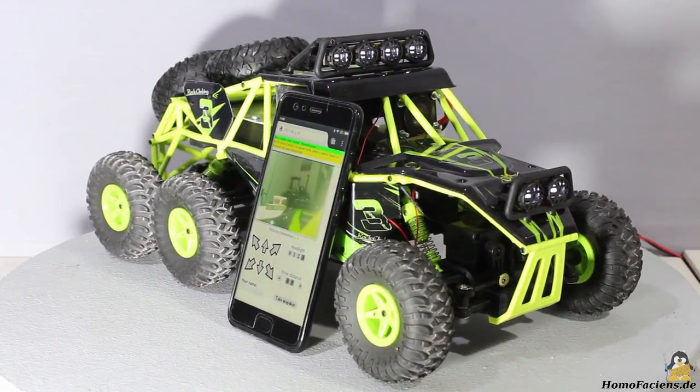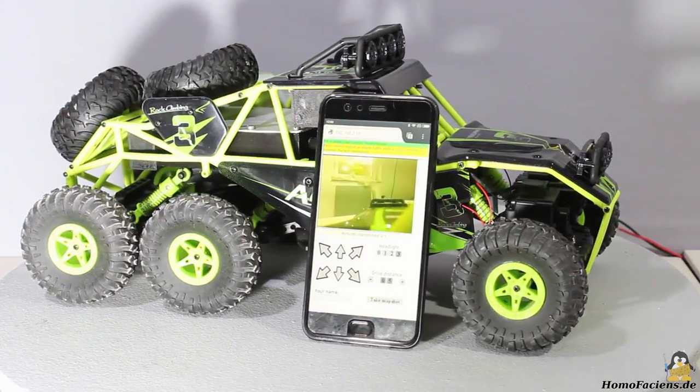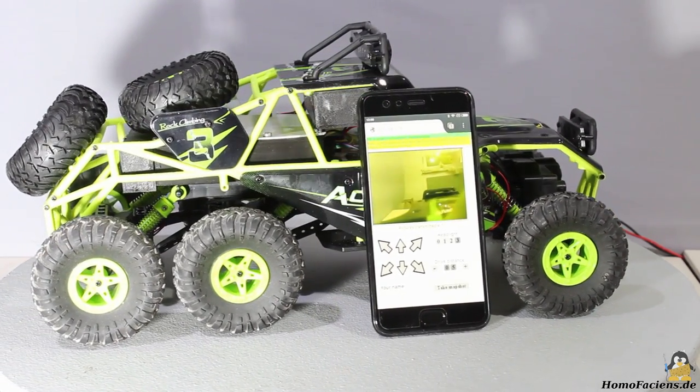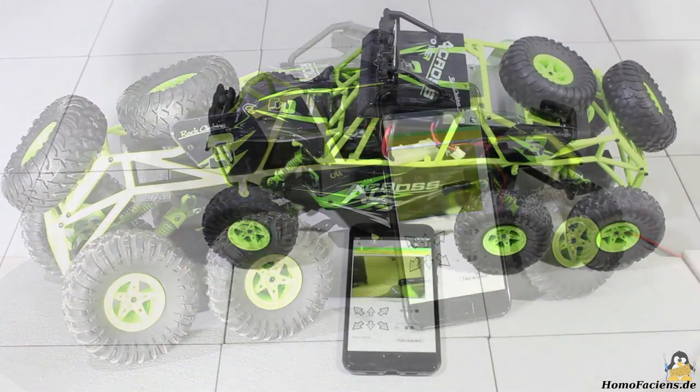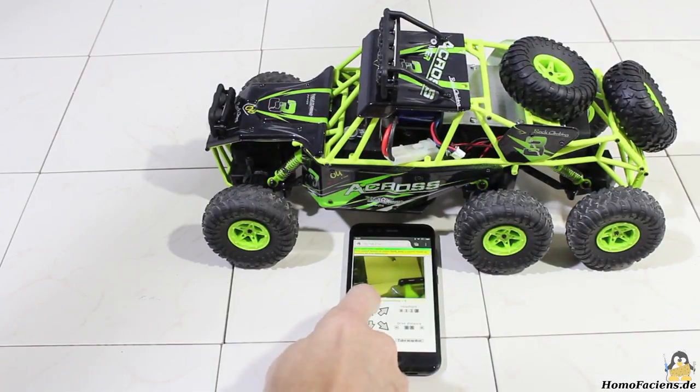The car is now accessible through a browser interface. A smartphone can be connected directly with the WLAN of the Raspberry Pi in access point mode. However, as soon as the WLAN of the Raspberry Pi gets connected to the Internet, you can control the vehicle from any place on this planet.